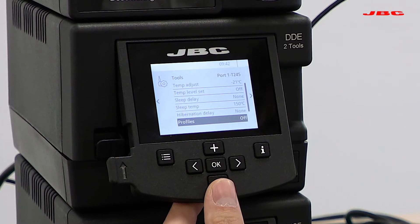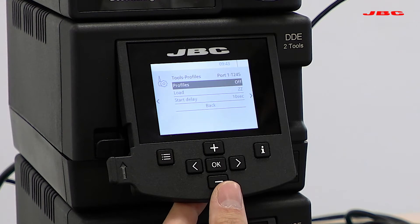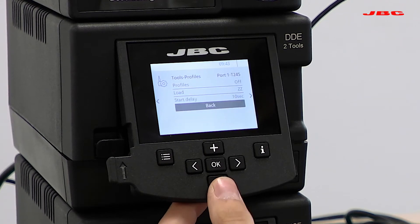If I scroll down to profiles, here under profiles you will be able to activate your soldering profile, load it for your unit, and select a delay to turn on that profile when running it.